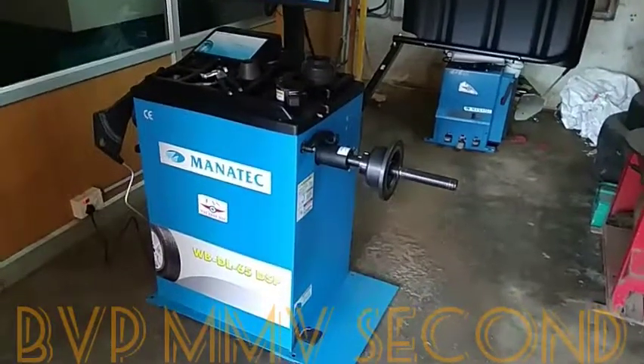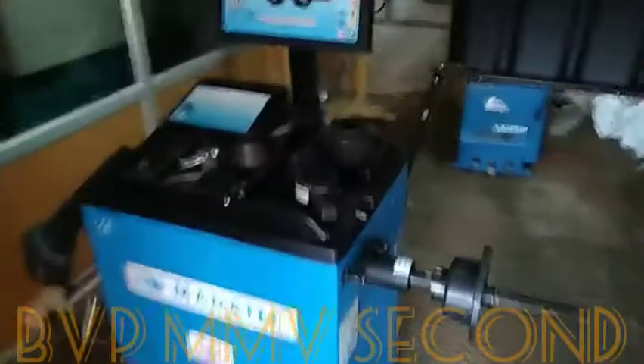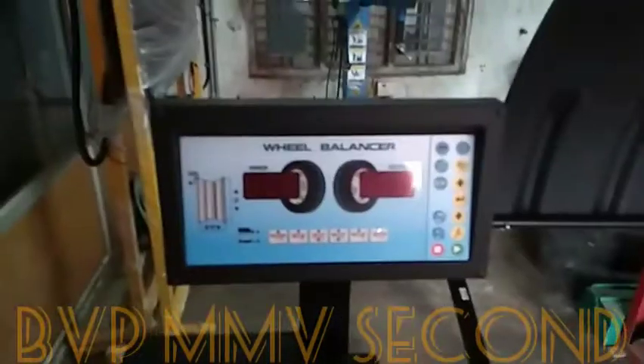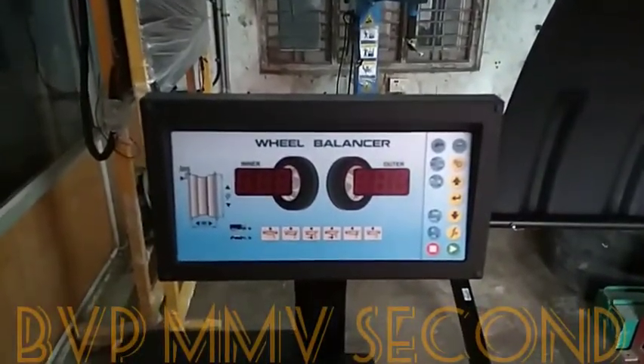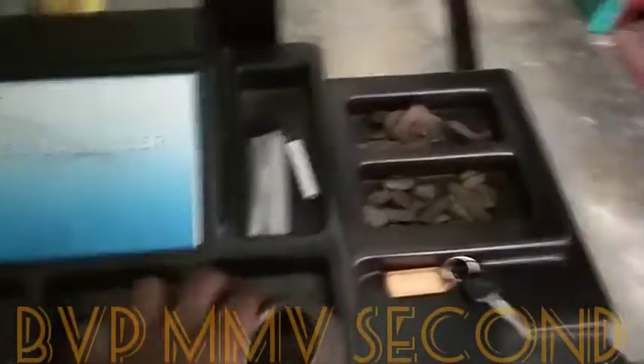We will show you the video of the wheel balancing machine. We will show you the wheel balancing machine. We will show you the monitor. We will show you the cones.